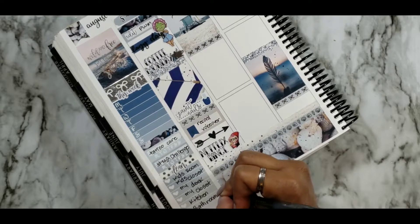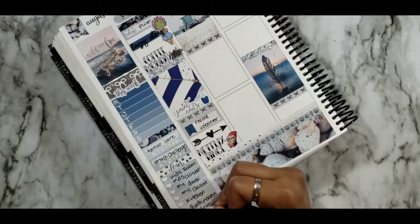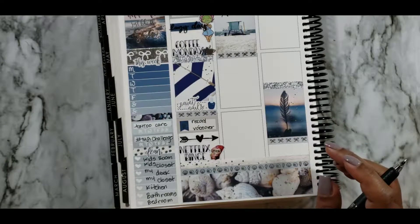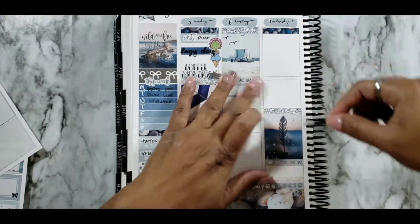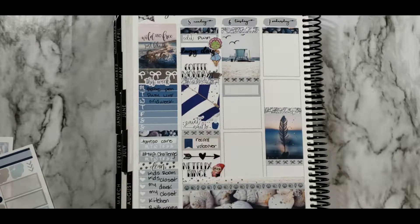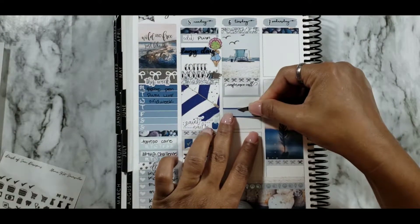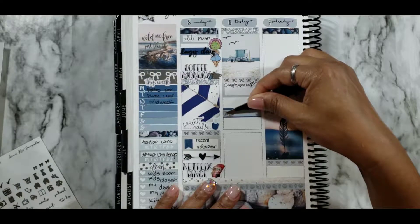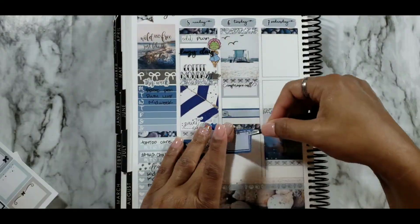Hopping over to Tuesday — since I've started working at OWD I have my weekly conference call on Tuesdays for all the salon managers where we talk about everything going on in our district. Putting a quarter box down from the kit and then my customized Neti Designs conference call script. After that, another quarter box to indicate I needed to do some rearranging of the schedules for my stylists so they're more productive, along with a laptop sticker from the foil sampler.